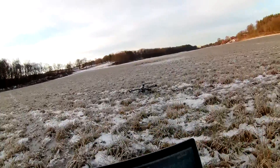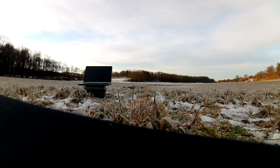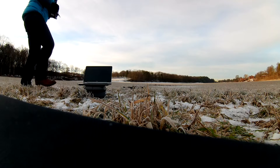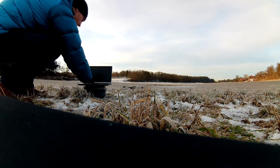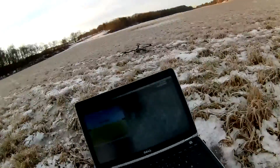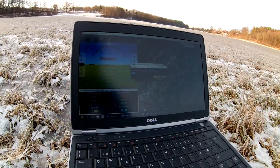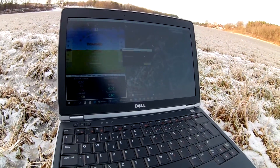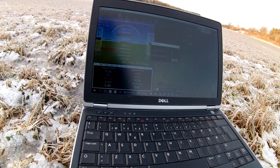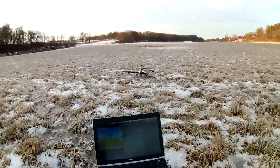Okay, it's starting up. Let's see now - let's see how it connects. Is it connecting? It is. The GPS is good. Good to go.